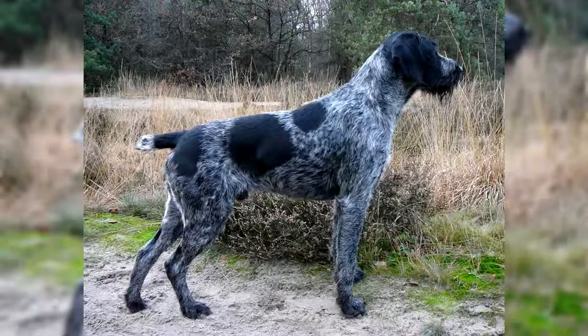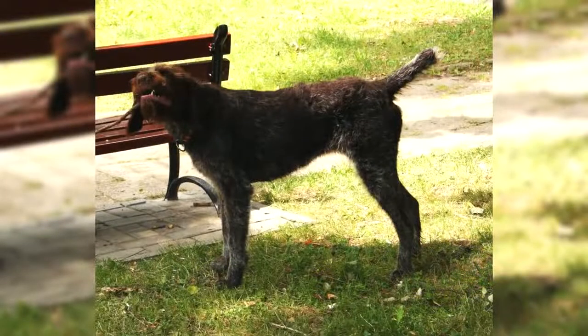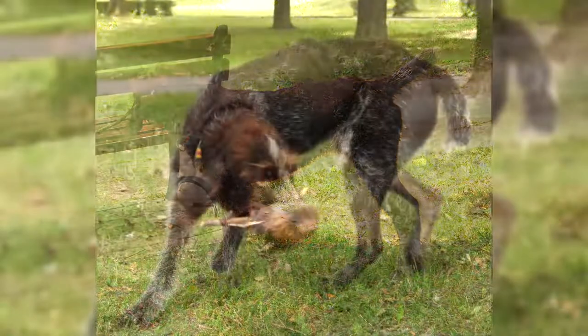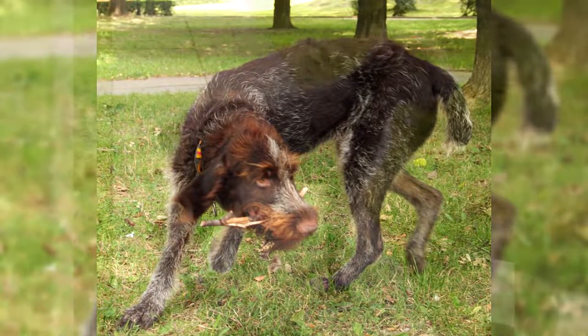It is an athletic, racy dog with a powerful body and a noble look. Height: 58 to 66 centimeters. Weight: 26 to 32 kilograms. Hair: short, brown or black. Life expectancy: 12 to 14 years. Gestation period: 63 days.